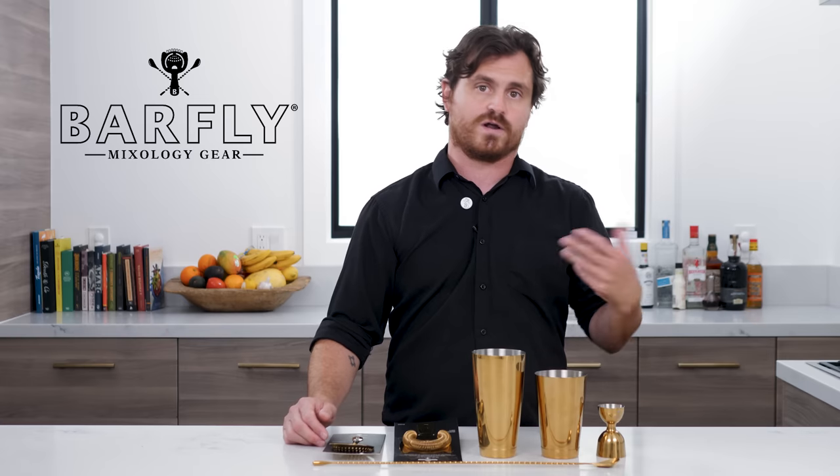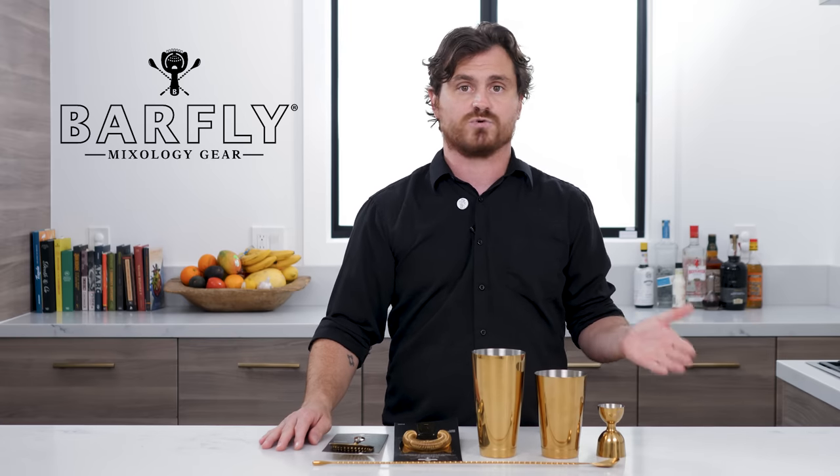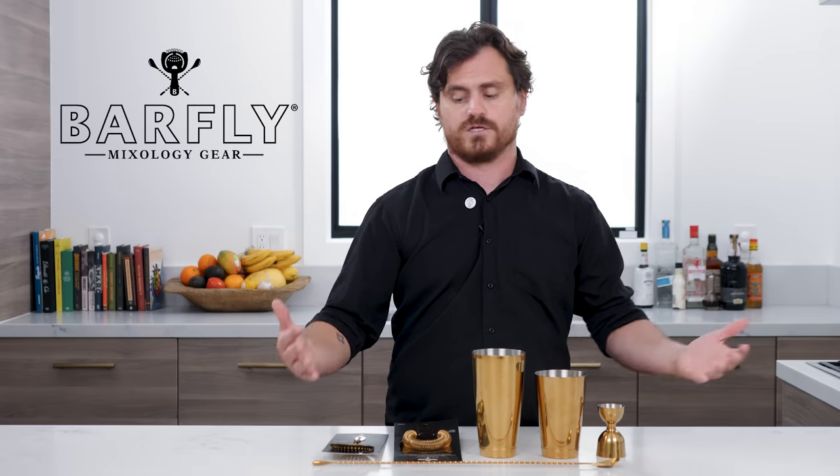All of that stuff is made by Barfly and people have been asking me about it — where do I get it, how do I get it? I've been posting some links to our Amazon store. So when we partnered with Barfly, I decided that we would ask for a gold plated kit to give away to you guys.